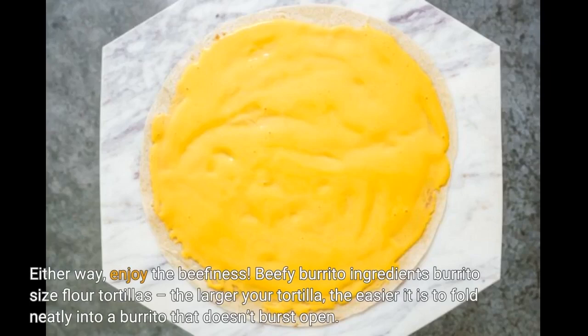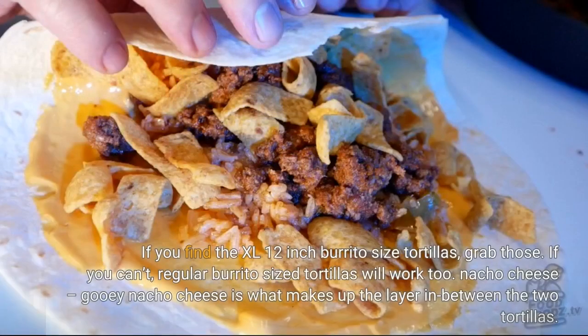Beefy Burrito Ingredients — Burrito Size Flour Tortillas: the larger your tortilla, the easier it is to fold neatly into a burrito that doesn't burst open. If you find the XL 12-inch burrito size tortillas, grab those. If you can't, regular burrito size tortillas will work too.